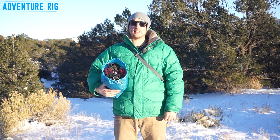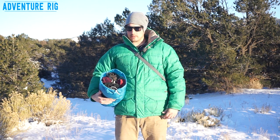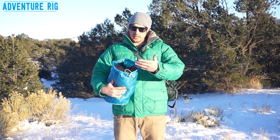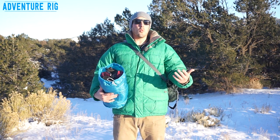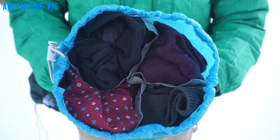In this SegSac 15 liter, I have four different compartments throughout the bag that go all the way down to the bottom from the top. This is awesome because I can really easily organize and find different layers — base layers, tops, bottoms, underwear, socks, shirts, whatever you're throwing in there. It's organized. It's absolutely genius.